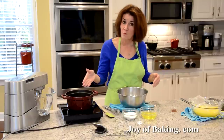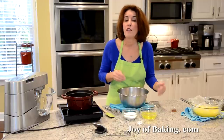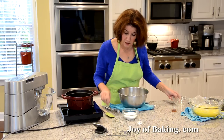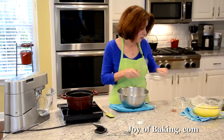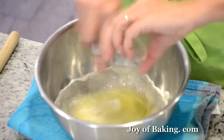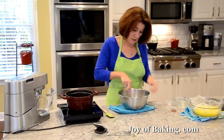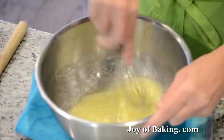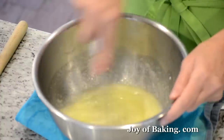You'll need a saucepan of simmering water and a stainless steel bowl. You will need your four large egg whites — 120 grams — and a half a cup, which is 100 grams, of granulated white sugar. Whisk that together along with a half teaspoon, two grams, of cream of tartar, which helps stabilize the whites so they don't dry out when whipping. If you don't have cream of tartar, you could use an equal amount of lemon juice or a quarter teaspoon, one gram, of salt.